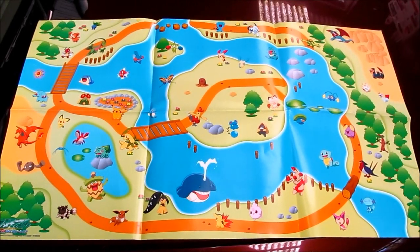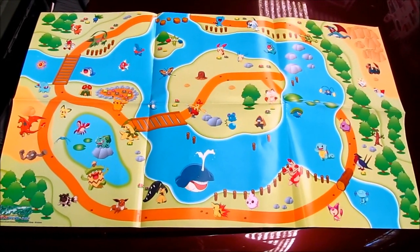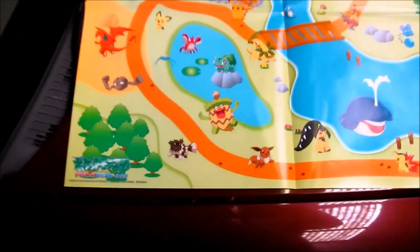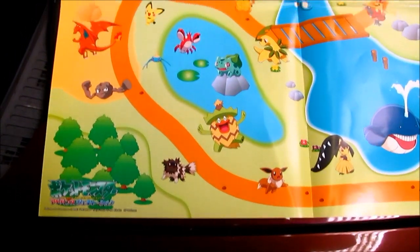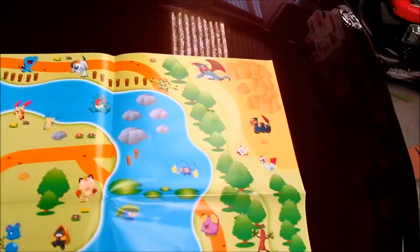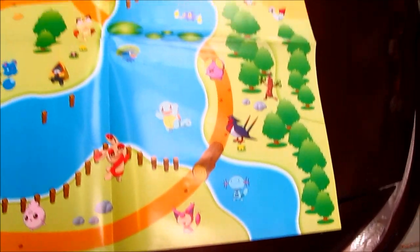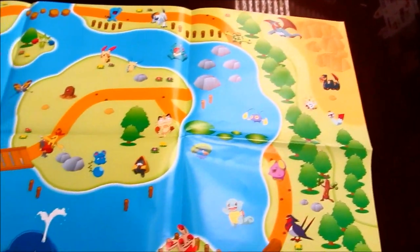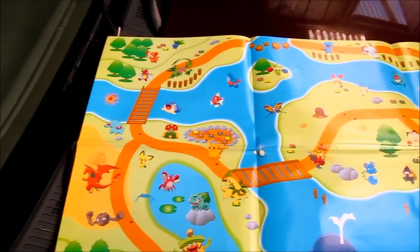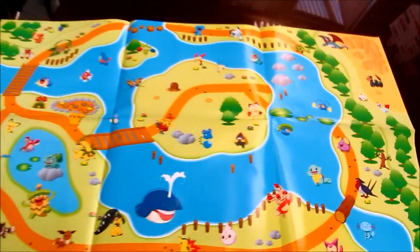I almost forgot to show you the play mat that the set came with. It comes with this paper play mat that has the various pocket monsters pictured on it. It's quite a large size — about the size of an oval track. I've laid it out on the bonnet of my car so you can have a look at it.